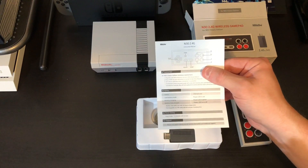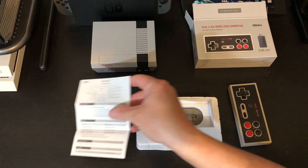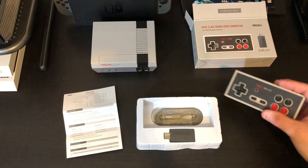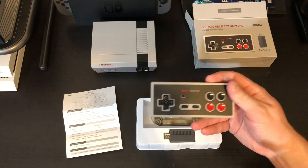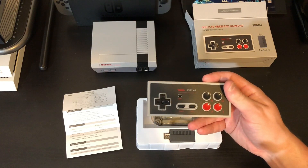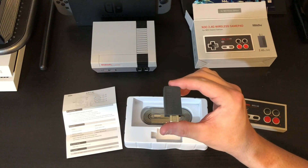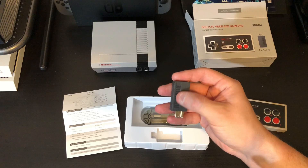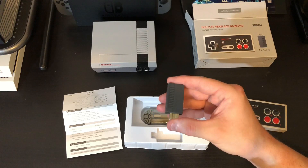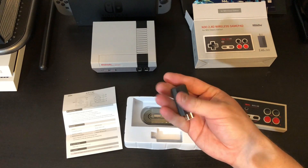You have your instruction leaflet here with your button layout and instructions on connecting it. And I'm really again just excited about the buttons being side by side — this is really going to up my game. We've got the receiver and I love the styling here; they're going for the NES console top look with the ribs on it. Couldn't ask for much more than that.